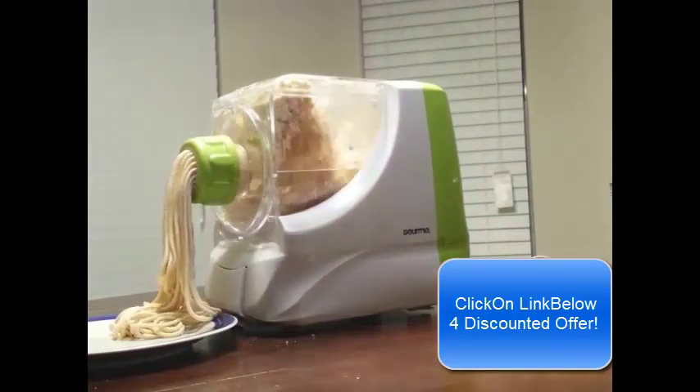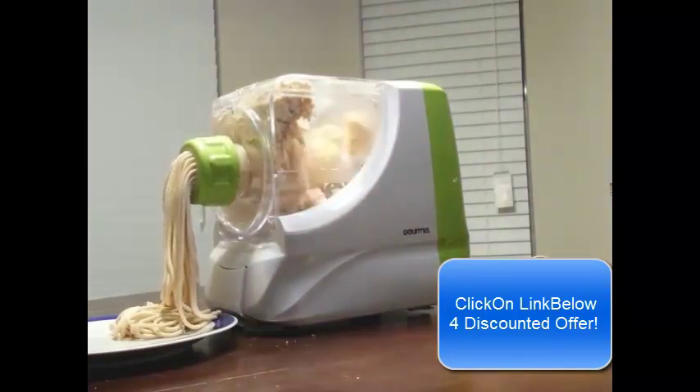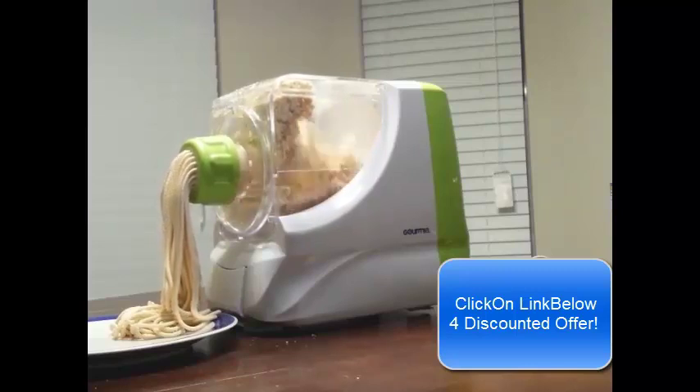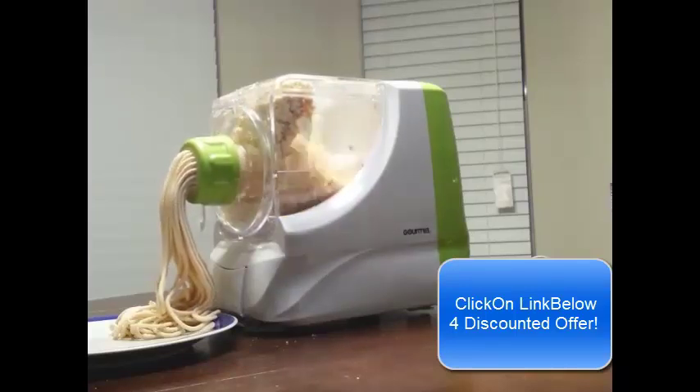I'm figuring out here, as it continues to work, how to disconnect the noodles. It actually has a cover over the cutter, making it easy to cut off the noodles once they come out. Surprisingly enough, it was rather easy to clean.